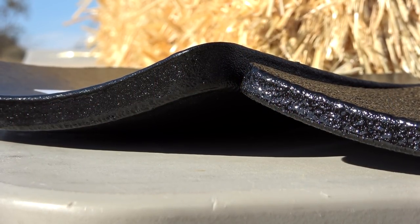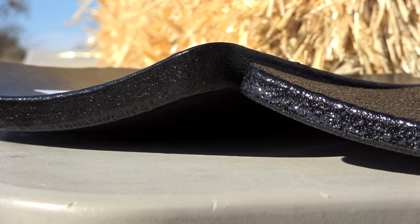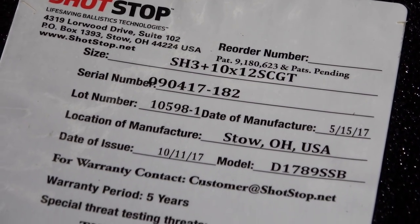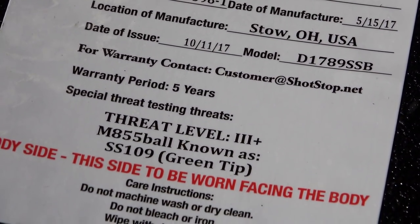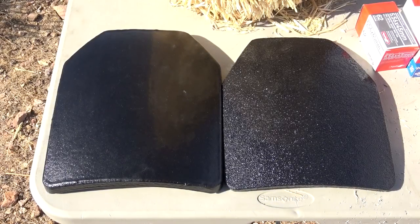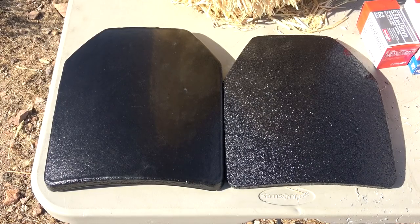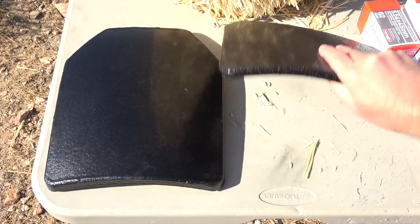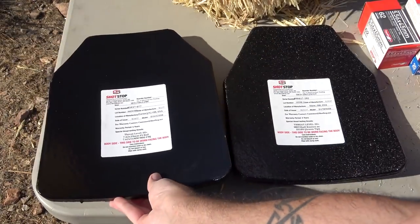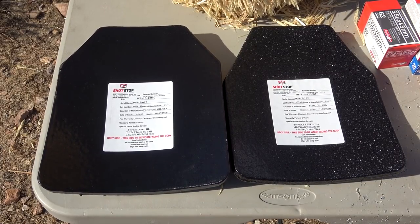Now let's talk about the body armor itself. This is lightweight body armor — very nice, has a great curve to it and a nice coating. This type of body armor is known to protect you from spalling, unlike steel body armor, which when hit almost instantly creates some type of spalling effect. Whether you have a coating on it will determine whether that spalling penetrates right away or after a few shots, but spalling will more likely occur with hard metal surfaces. These plates are a little bit less susceptible to that. Absolutely great panels — very light and easy to wear. You could run around with these all day and it's not going to wear you out.